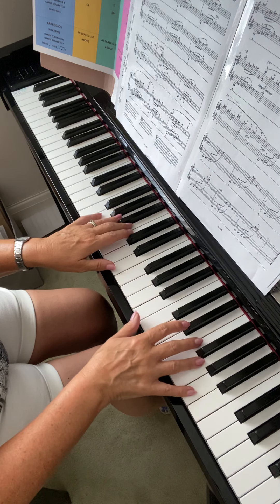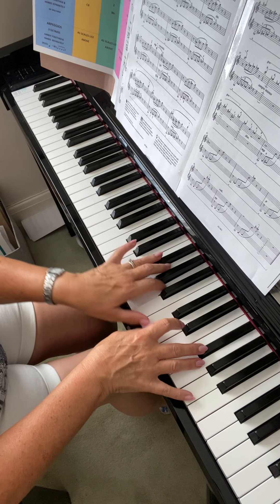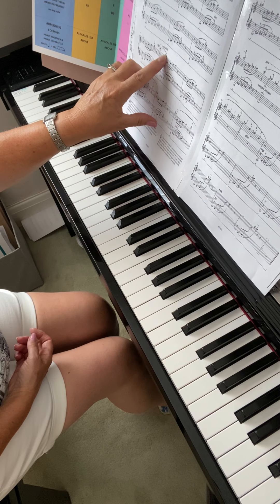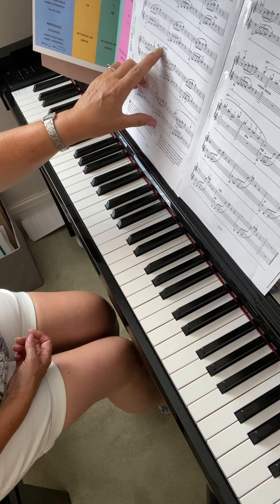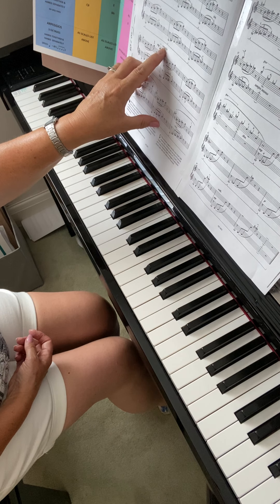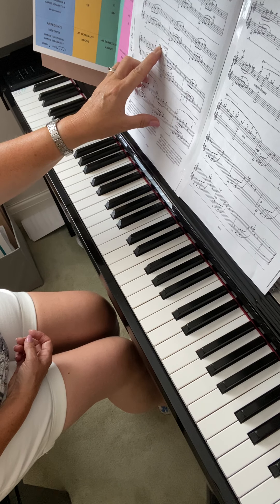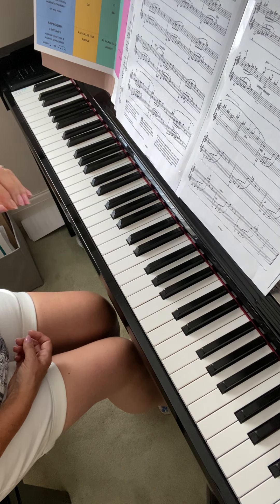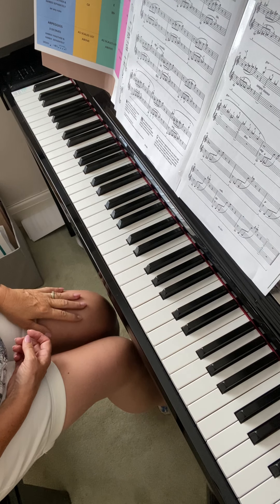Then E and A natural. They're like little bells — they've got little tenuto lines over the top of them, which means just to hold or push a little bit, cantabile, singing style. So you need to push those out. It's also marked mp as against piano for the middle bit. Push those notes out like little bells.